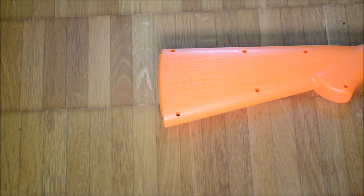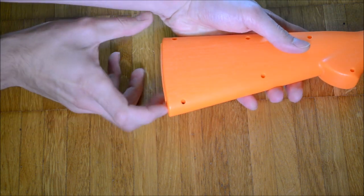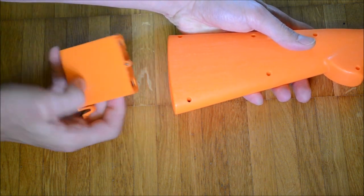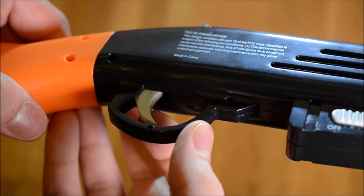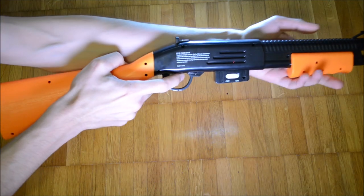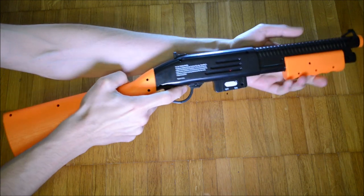The gun itself is powered with four AA cells, which are fitted into a battery tray that resembles an actual magazine. On first glance the gun looks cheap and flimsy; however, all the buttons and the trigger work nicely and feel very decent upon playing.